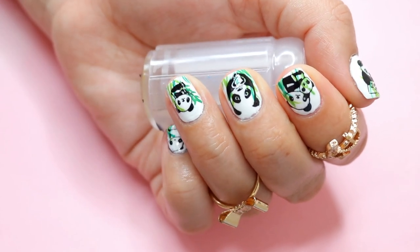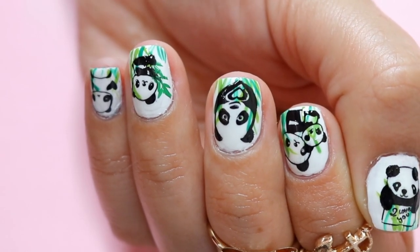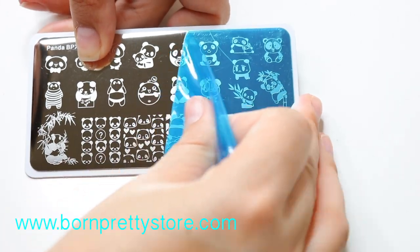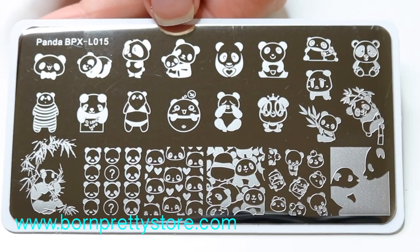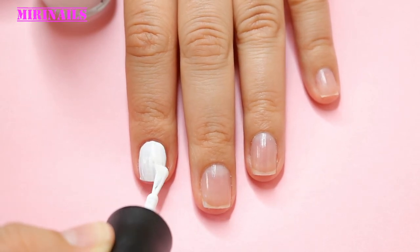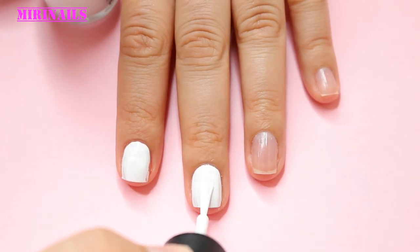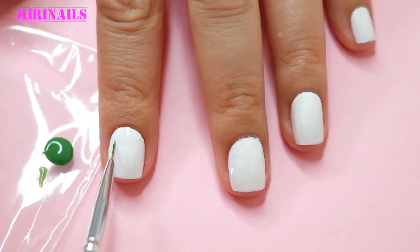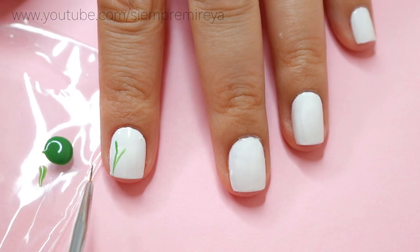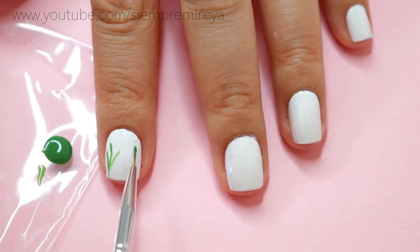Hi guys! In this video we're going to be learning how to do these very cute, very adorable panda nails. To get started you will need the stamping plate — I got this from bornprettiestore.com. In the description box below I'm going to leave you a great discount code if you're interested in purchasing not only this plate but any other nail product.